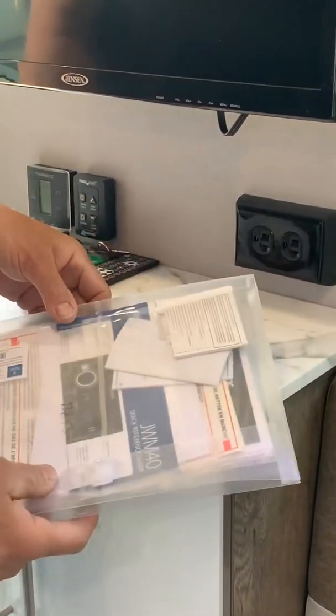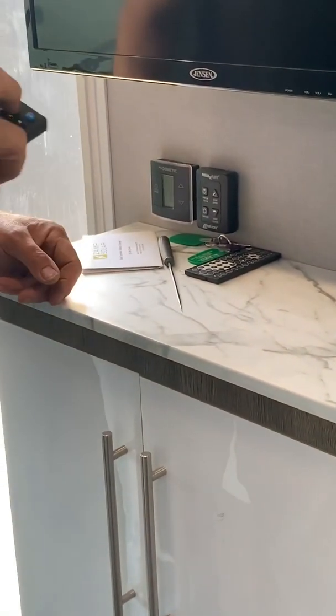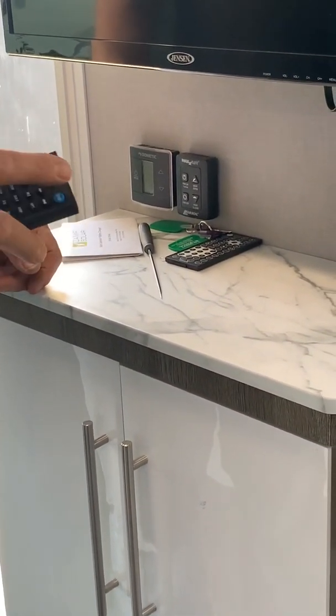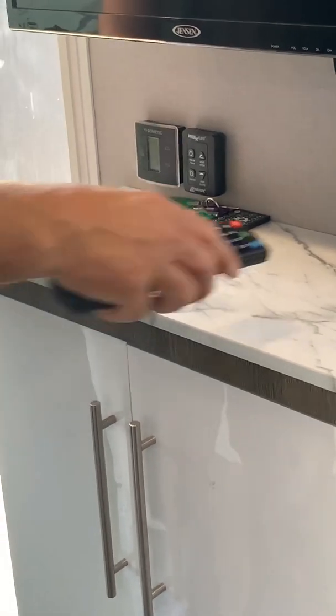The cheat sheets on the stereo and the TV are here. Here's the remote for the TV — just power on. Standard Jensen TV. I'm not plugged in, so that's why that won't kick in. And then this is the power for the stereo system.